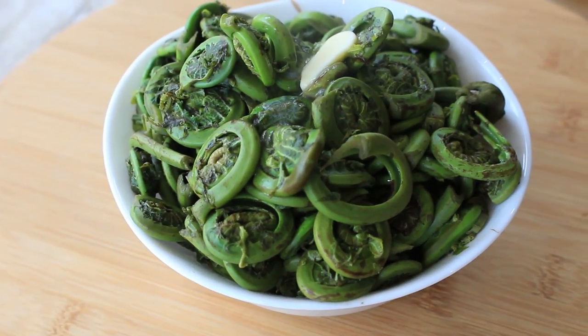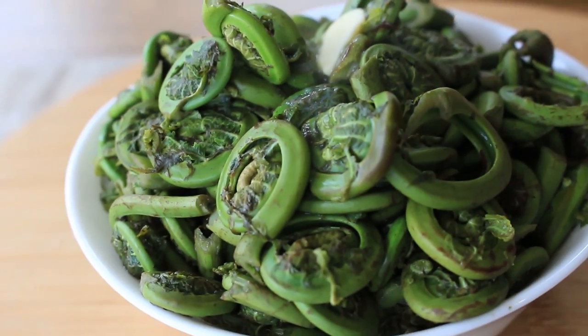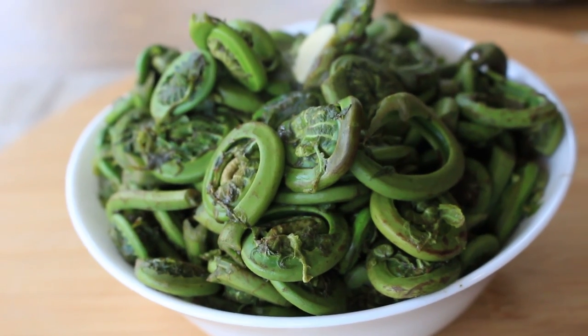These are enjoyed with a pat of butter, salt and pepper. There is one of my favorite springtime sides — wild fiddle heads.